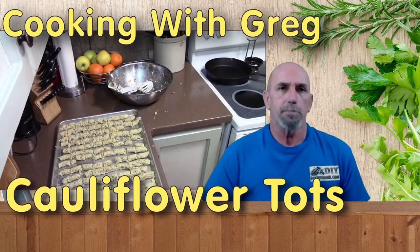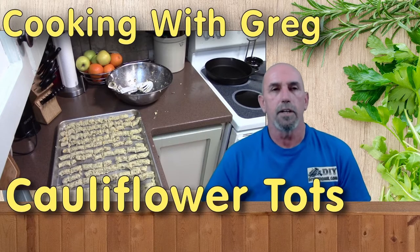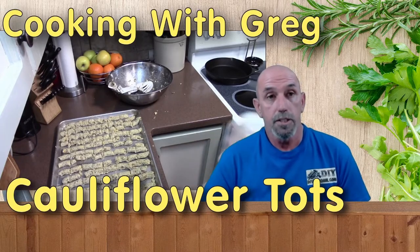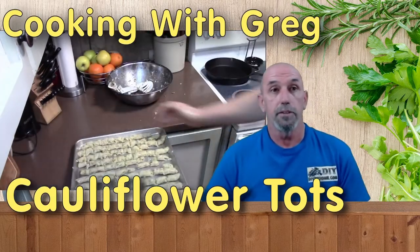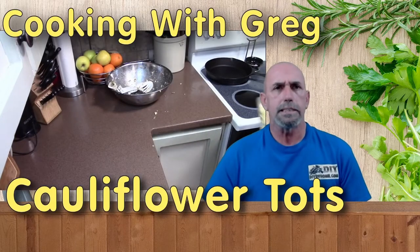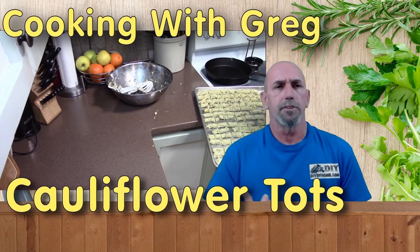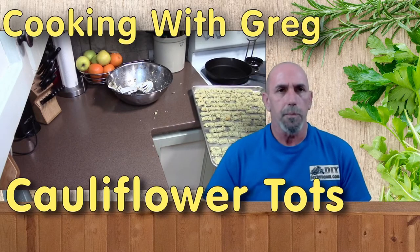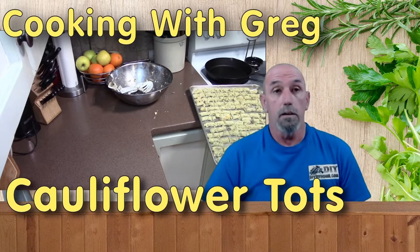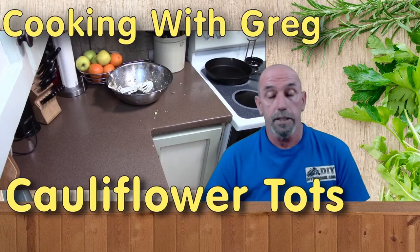Now I've got to go wash my hands, and once I get that done, the oven is preheated — set to 450 degrees. I did a couple of sample tots off to the side before I started, so let me throw those on there too. Now I can go ahead and get these into the oven and start baking.